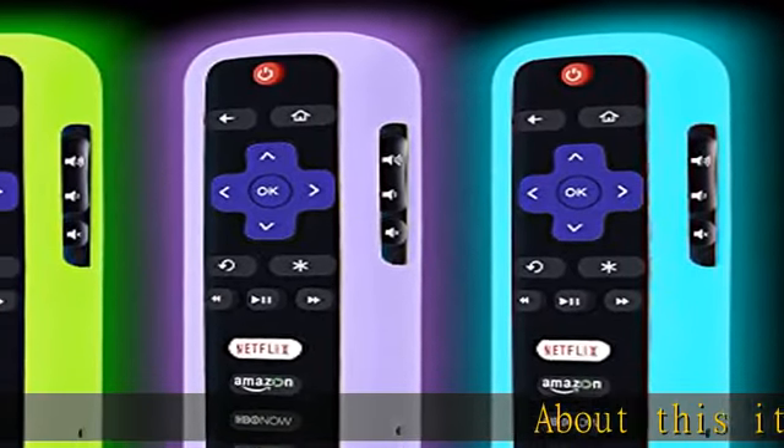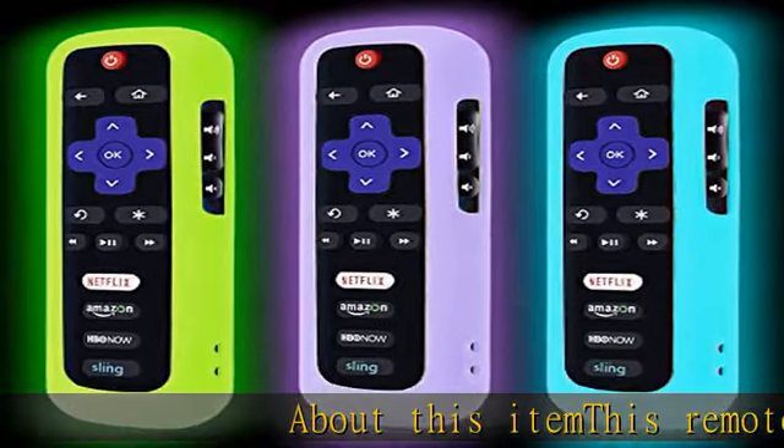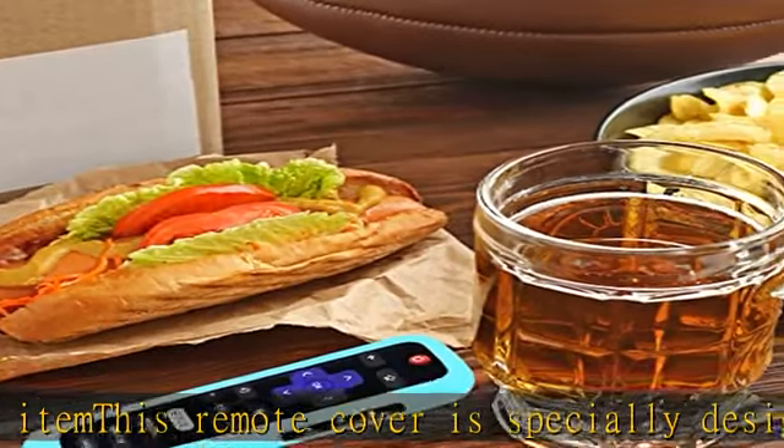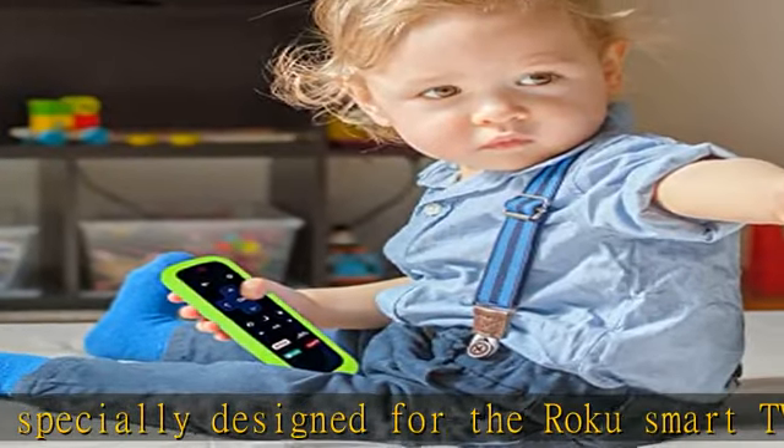About this item: this remote cover is specially designed for the Roku Smart TV remote. The remote covers are compatible with all Roku TV brands such as TCL, HeSense, Sharp, and Element.